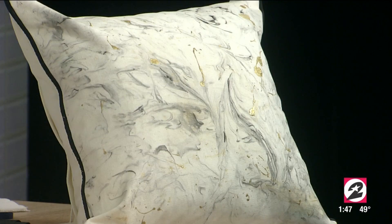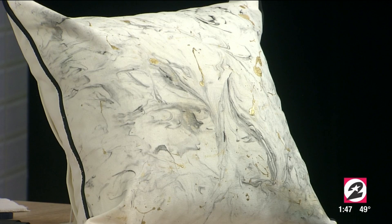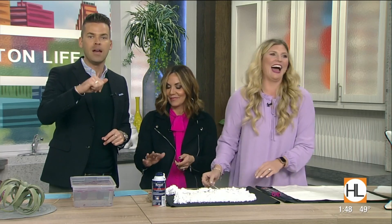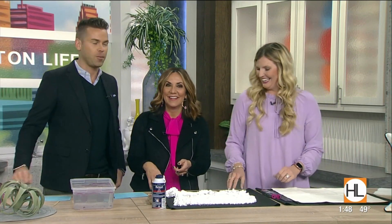The finished product — the pillow is on the end of the counter here, and that is what you're making. That is so cool, Meredith — our wizard friend! If you want to connect with her, visit the Houston Life section on our website. That was very cool — I love it, definitely going to do that. Thank you so much.